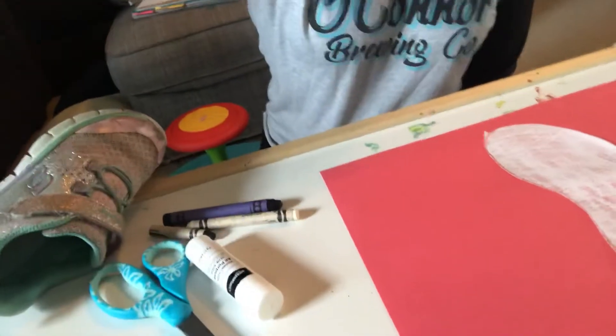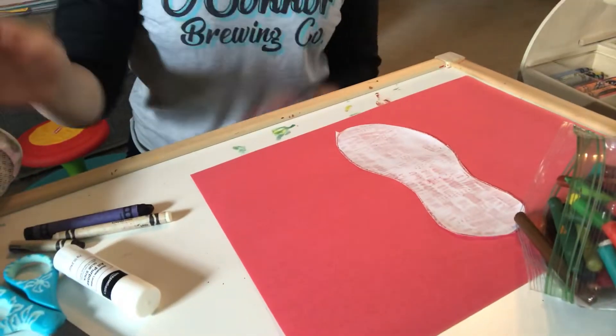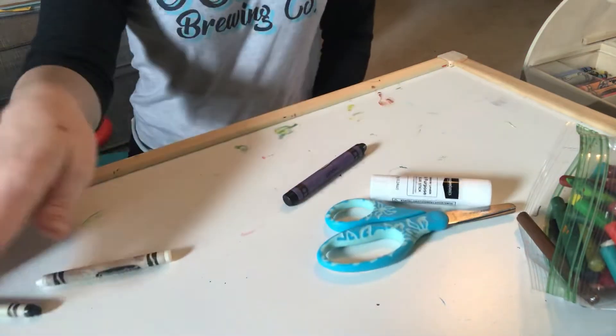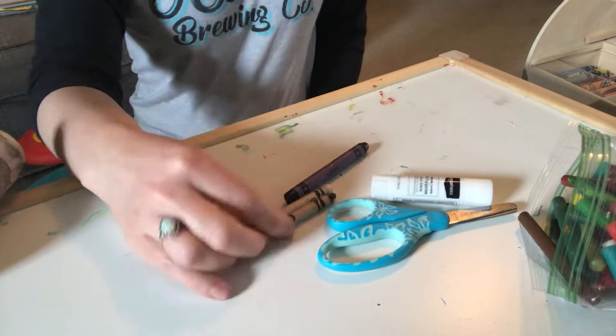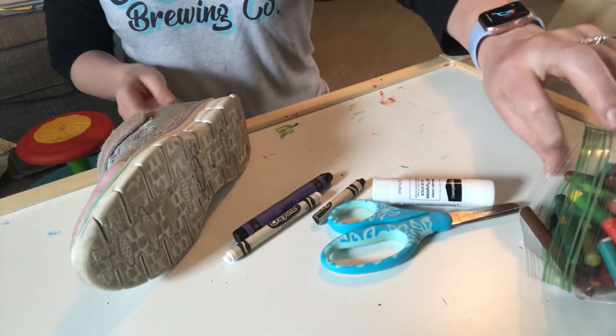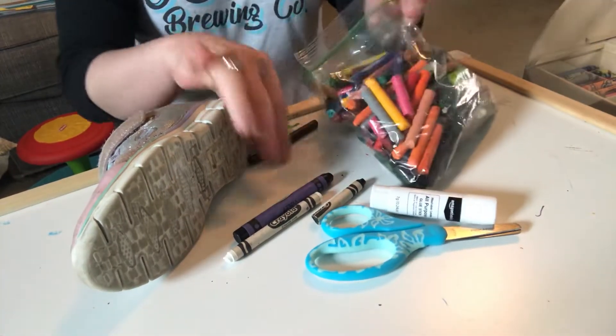Right here in our little art studio — Brooklyn's little drawing table — we have some paper, scissors, a glue stick, some crayons that we're gonna draw with, one of Brooklyn's shoes, and also some crayons that we peeled last week and used some of them for melting.